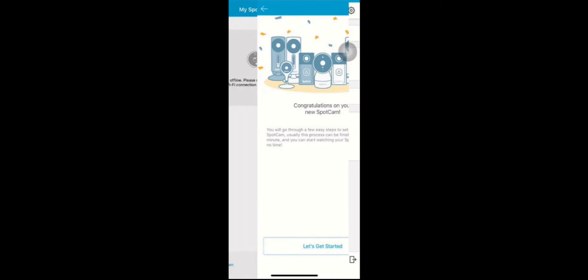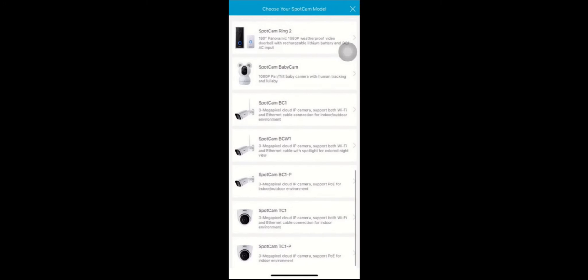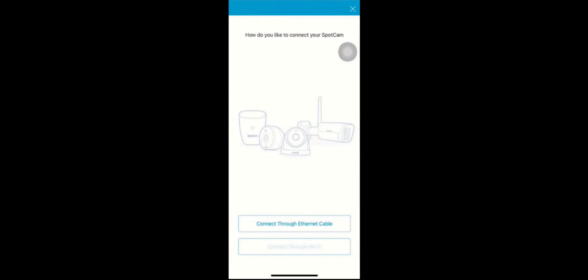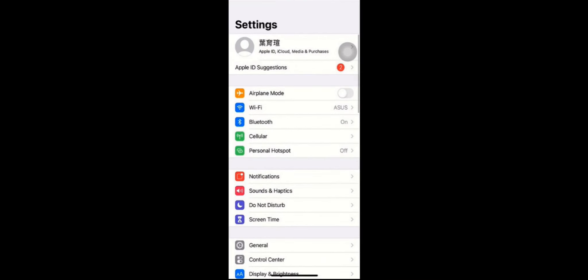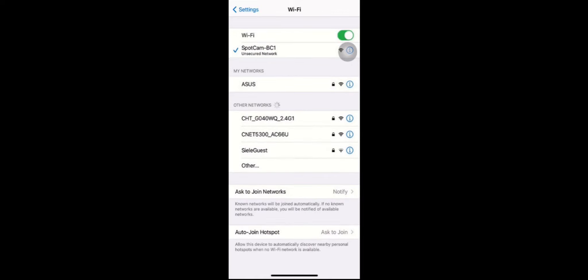Log in to your SpotCam account and let's get started. First, please choose the model. I'm using BCW1. And let's connect to Wi-Fi. Press Next. Then enter the Wi-Fi settings page on your mobile and you will see BCW1. Please choose it. Then let's get back to the SpotCam app after the connection.